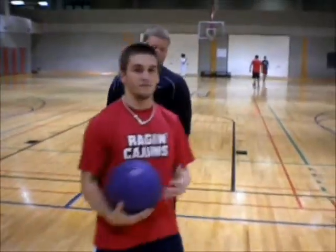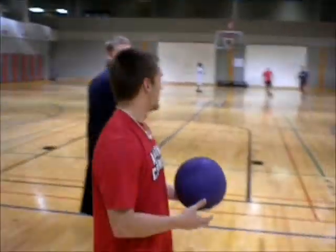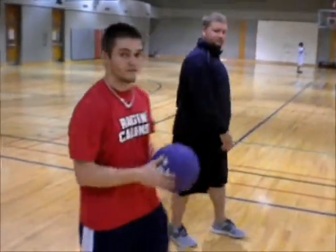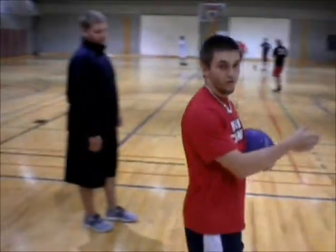The first thing we're going to do is a 4-step approach. We're going to start off without the ball, just so we can get the approach down. With the 4-step approach, you're going to start with your dominant foot — your right foot. You're going to go 1, 2, 3, 4. On the 4th step is when you're going to throw the ball.